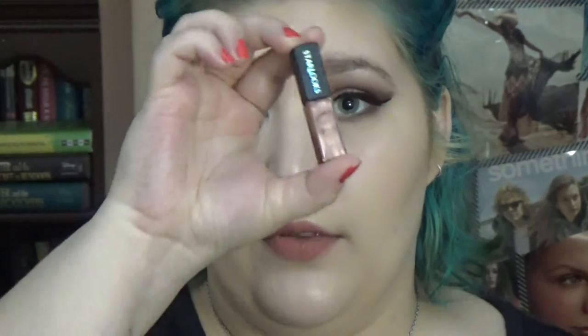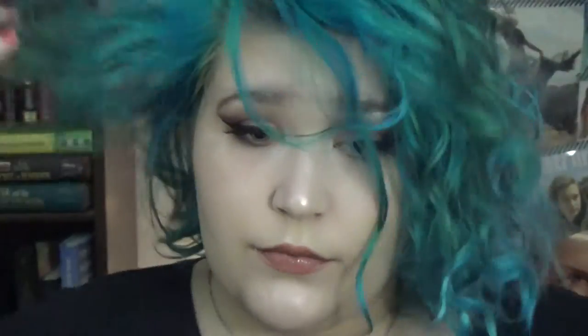Now I'm taking the Kathleen Lights ColourPop lippy in the shade Taurus — it's a very warm brown — and just dotting that on my lips and rubbing it out. Then I'm adding a little lip gloss from Star Looks. It's a metallic bronzy peachy color and I thought it fit the look that Liliana has in this image perfectly. I topped the ColourPop lippy with this color — it just adds a little sheeniness. Then I took my hair down and fluffed it around.